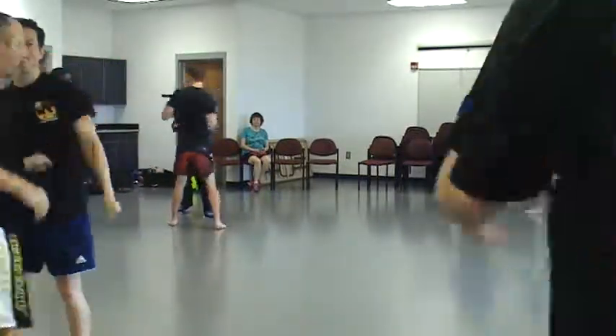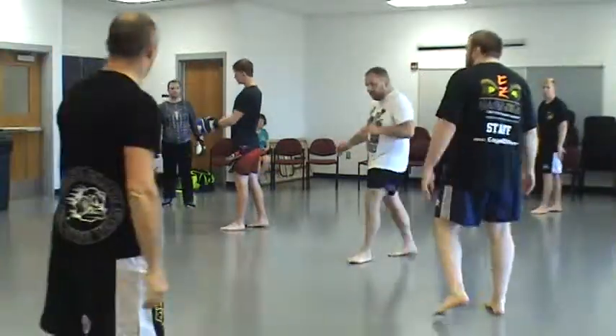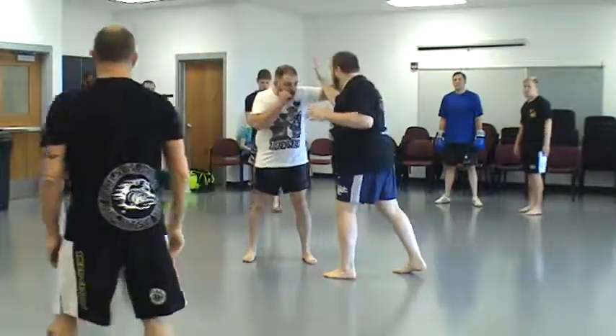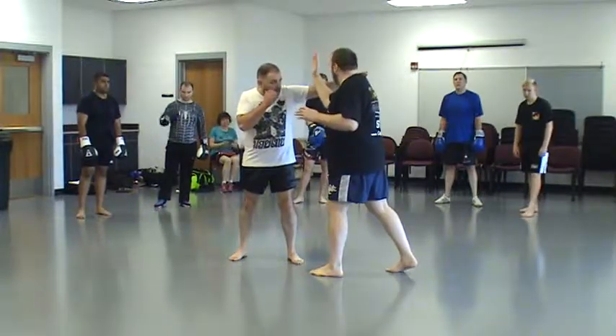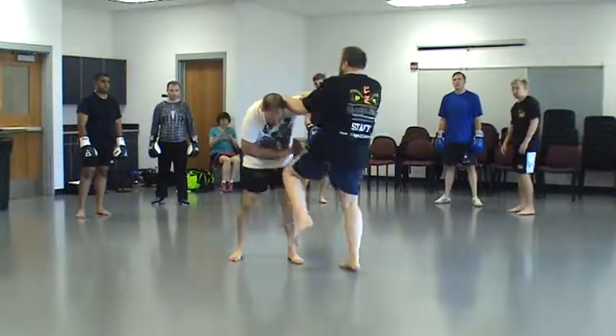Alright, time — let's go ahead and transition into the counter-attack. He's going to throw that left hook, and instead of talking a lot, I'm just going to come forward and jam my block into the crook of his elbow, get hold, and reach.